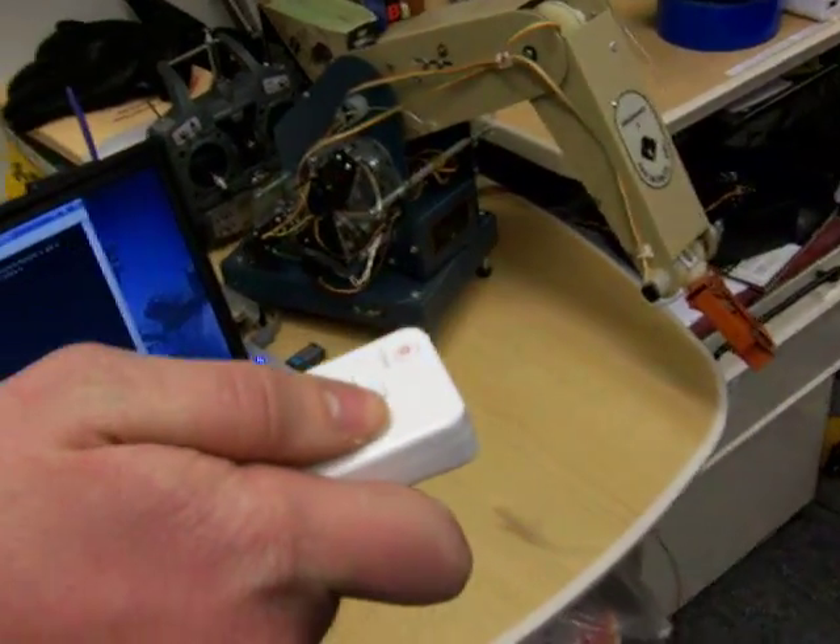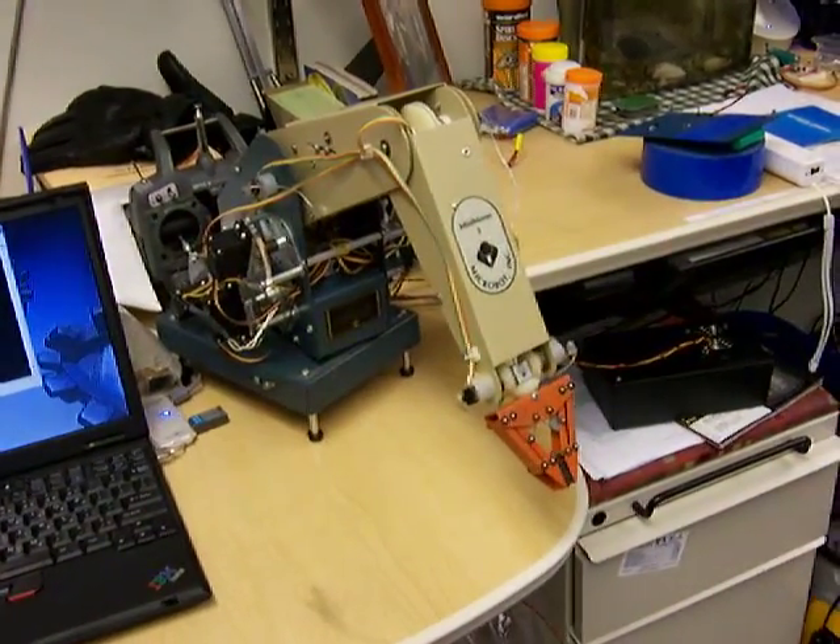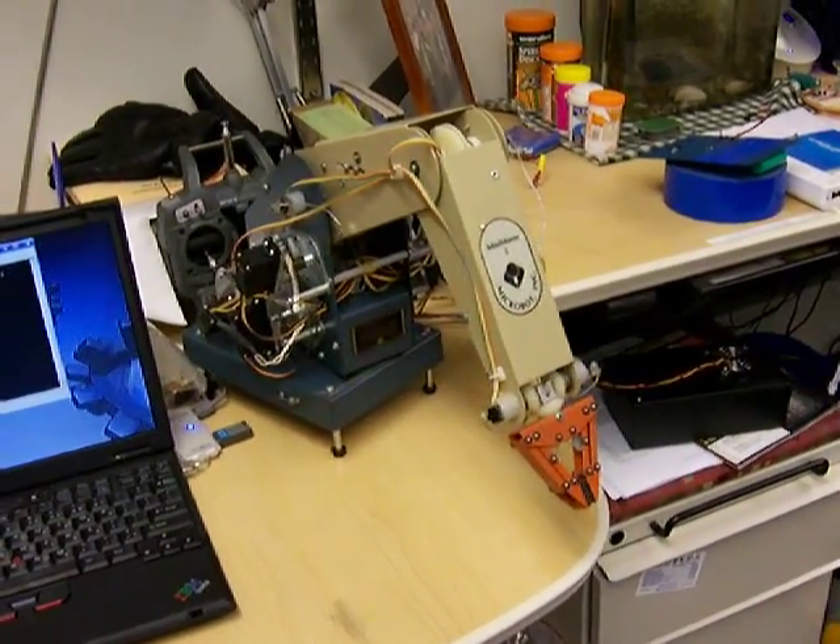The A-trigger underneath grabs and closes the hand, and releasing it opens the hand.